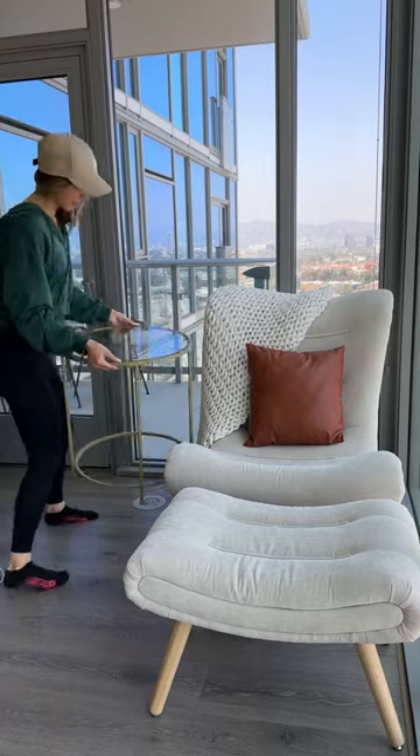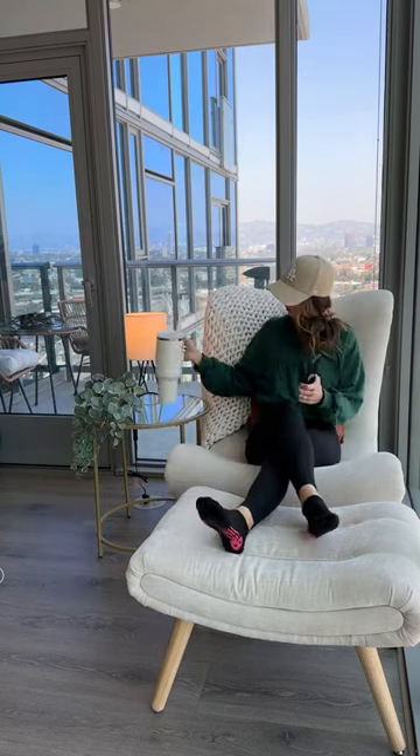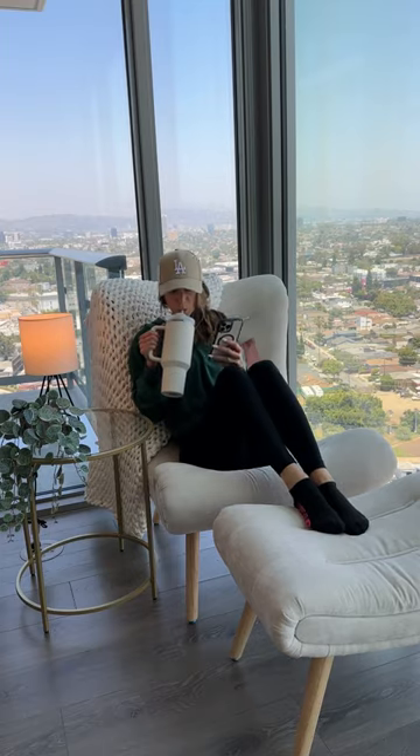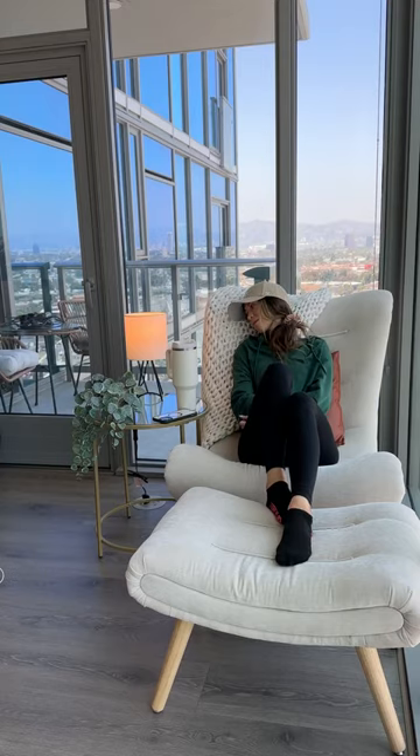There were no errors, and the feet are adjustable, so if it is wobbly you can adjust that, but mine wasn't. And then I put a little table lamp and a fake plant that hangs down just to make it a little bit more aesthetically pleasing, and I love it. I love that there's space for my cup and my phone, and it's great.